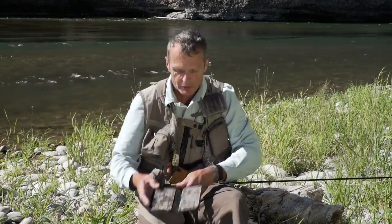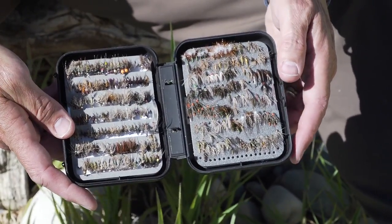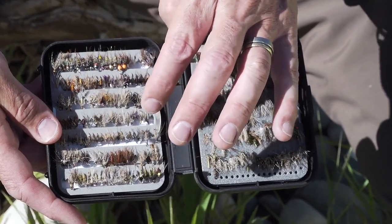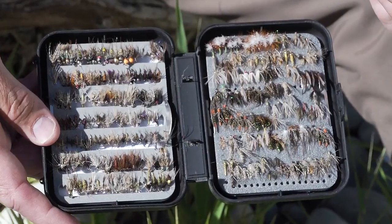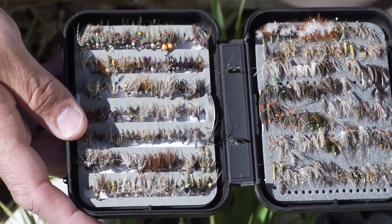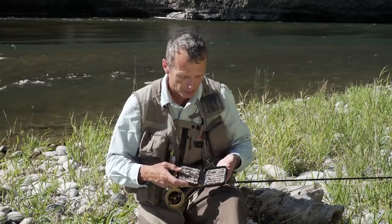Soft tackles are just small flies with soft little hackles and little bodies. They simulate emergers, nymphs, drowned insects, and the large ones can simulate fry. So they simulate a lot of things that are under the surface film. Soft tackles are eaten prolifically by fish, which is why we're starting with this episode.